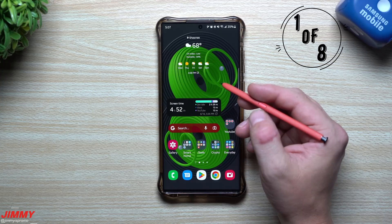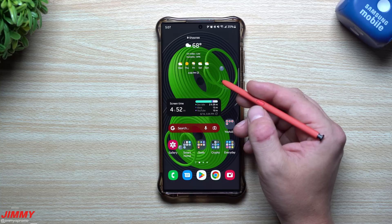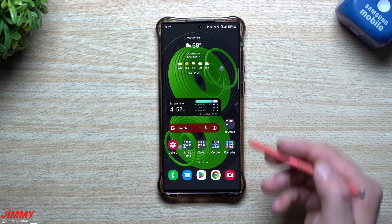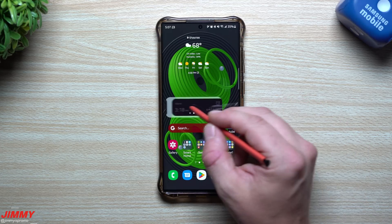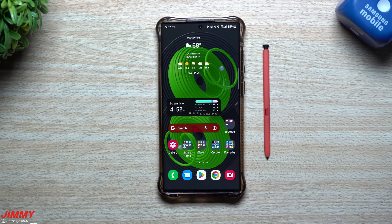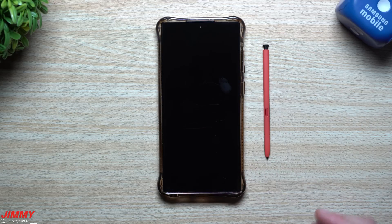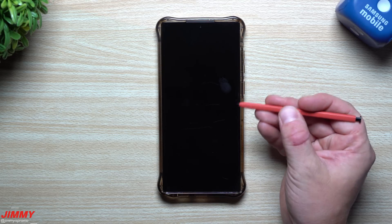The first feature we'll talk about today is a way that you're able to unlock your Samsung phone with the press of the S Pen button. There is an initial setup that goes along with this to make sure that you have security intact on your device. This comes in handy when you're at home using your device with the S Pen, you set it down, walk away briefly, and by the time you come back the screen has timed out.